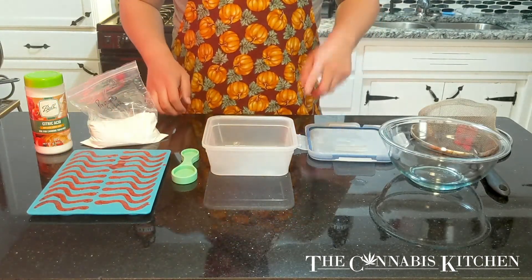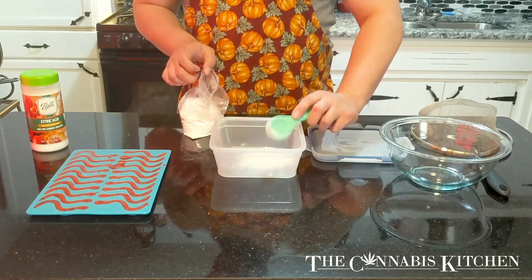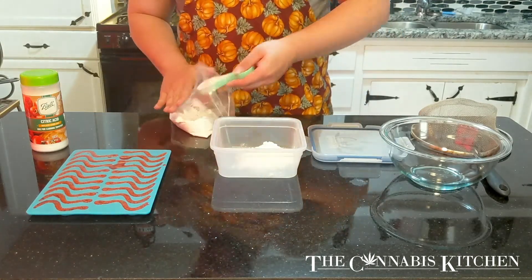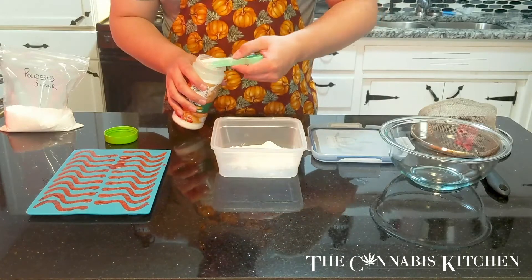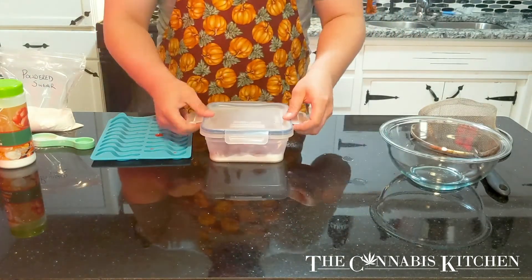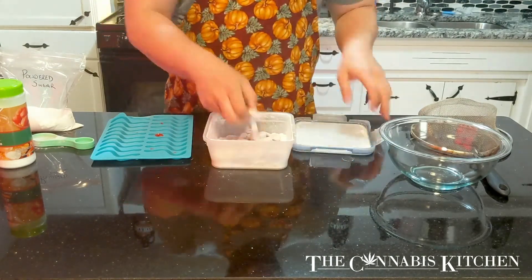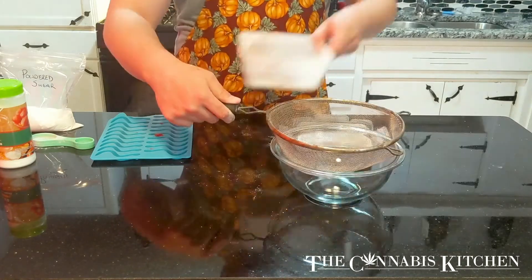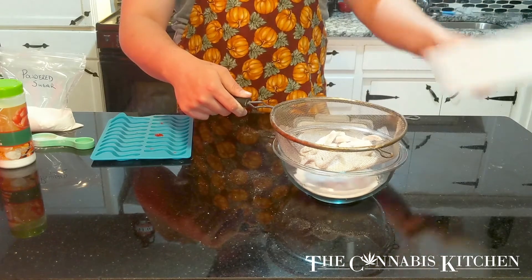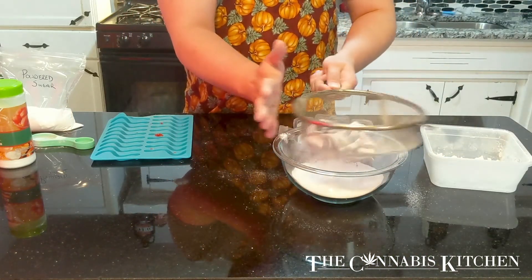After our eight hours are up you'll see we have dehydrated gummies and it's time to get them into a container and toss them in our performance enhancing powder mix. We're going to take five tablespoons of powdered sugar and two tablespoons of citric acid. Then we're going to get all of our gummies out of the mold, throw them in the container, put the lid on top, and shake it really well until everything is covered in that powder mix. Then pull apart anything that might have stuck together, pour it into a strainer over a bowl, and lightly tap the side to get any excess mix off.